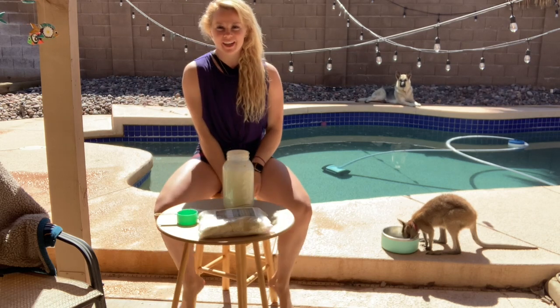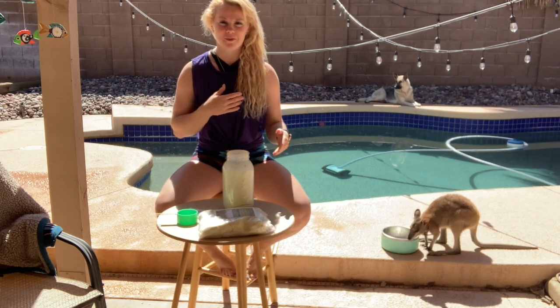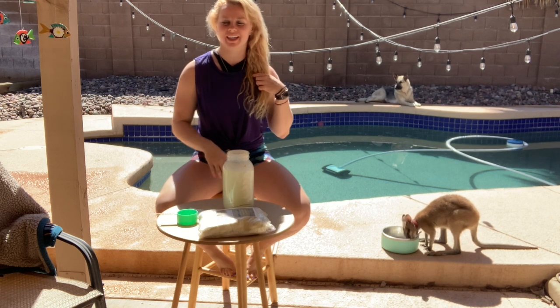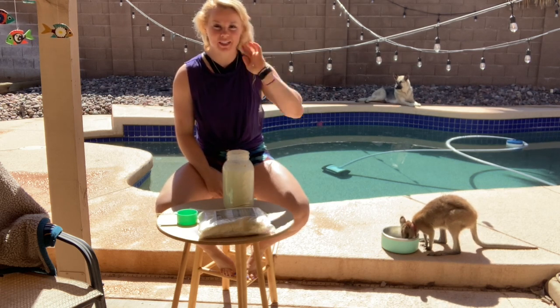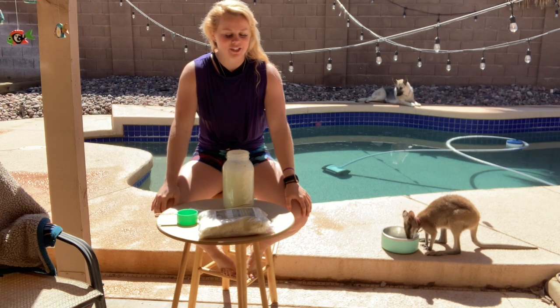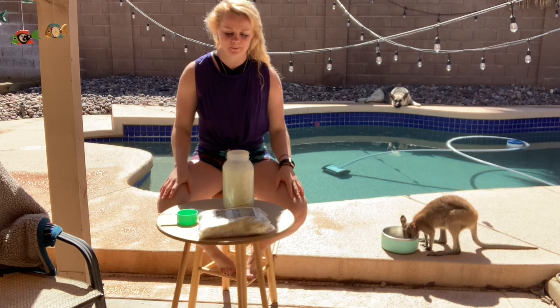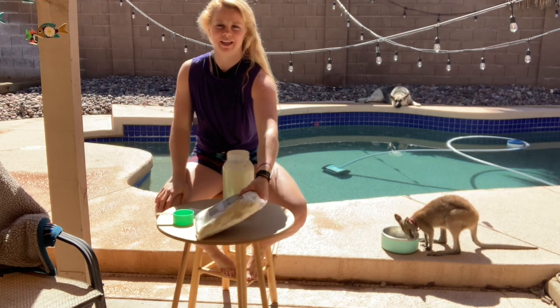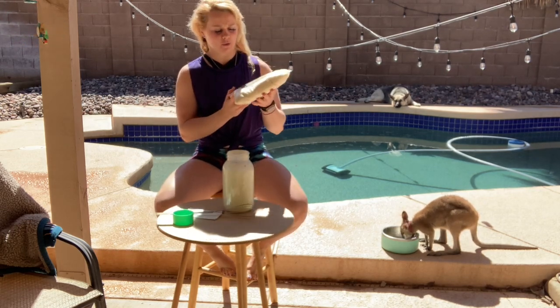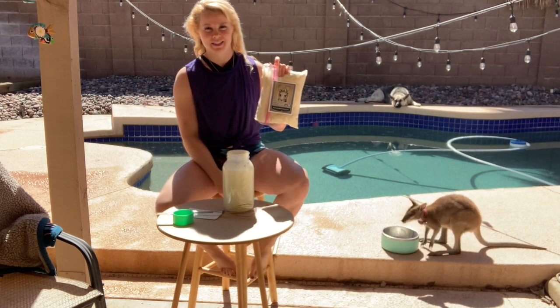I get a lot of questions about how to make Zeke's milk and what Zeke eats. Right now he is one year old and he currently weighs 11 pounds. I get powdered kangaroo milk formula from a company called Perfect Pets — I'll put the link below for you.